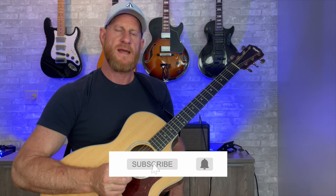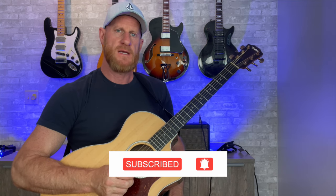So that's it. I hope you enjoyed this lesson. Please like and subscribe if you already haven't. And if you want free charts of scales, chords, and exercises, check out the link down below in the description.